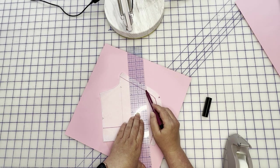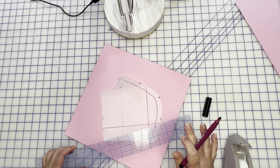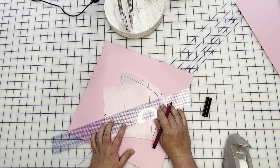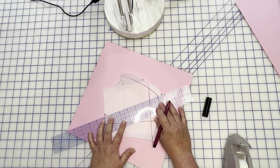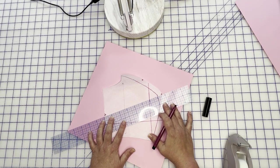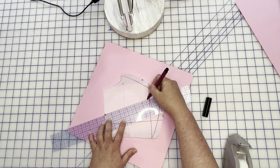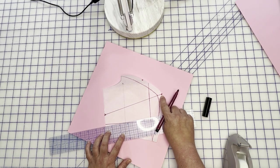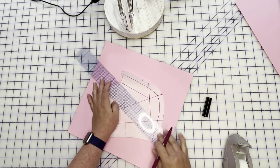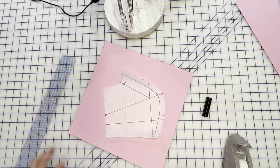I'm going from my side notch — you can arbitrarily pick a side notch — all the way to my apex right there, and then we're going to go to our armhole. This is all probably looking very familiar. Then I'm going to mark in my seam allowance.